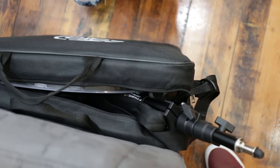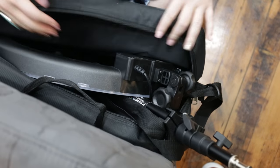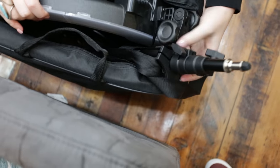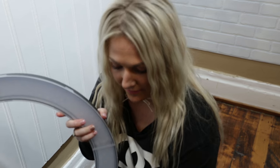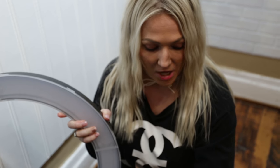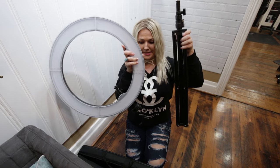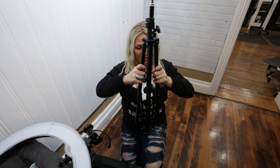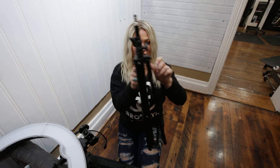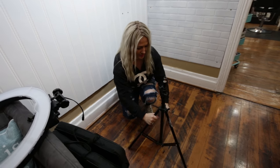This comes in a handy little halo ring light package. I travel and love taking it with me — it's perfect. All you do is take it out, and there are literally two things in there. It's very lightweight, and it comes with these two little pieces.